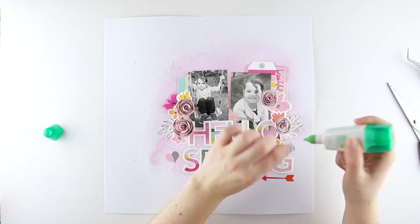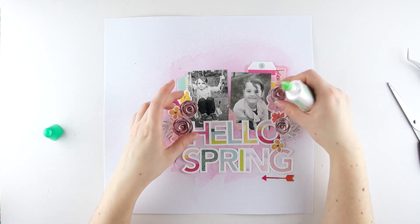Finally, I stick the spiral flowers on my layout and it's already finished. Thank you.